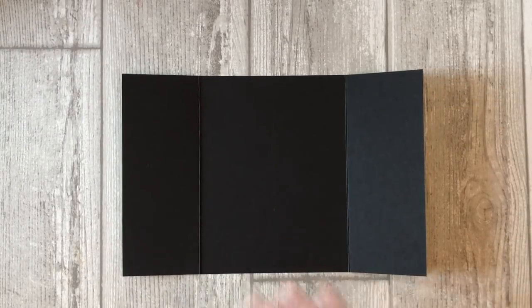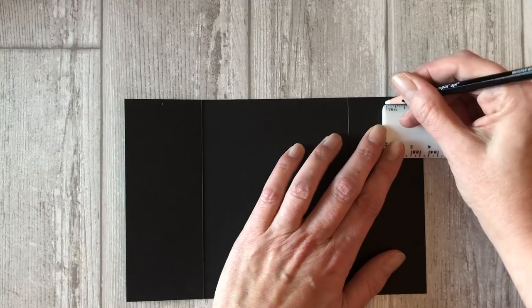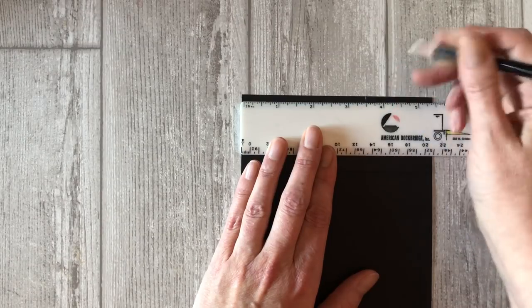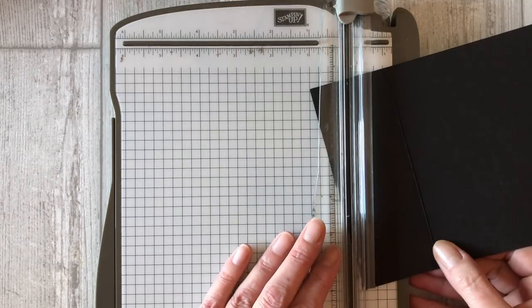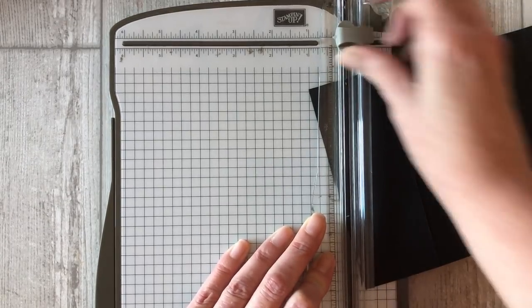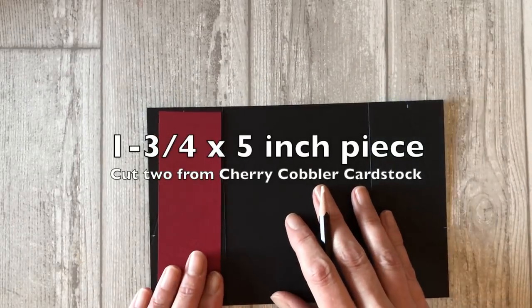Now open up the gatefold card and using a ruler, measure one inch across the top of the gatefold flap. Take a white pencil and make a mark at one inch. Repeat this measurement on the other side of the gatefold card. Now take your ruler and measure down the side of one of the gatefold flaps and make a mark at three and a half inches. Repeat this measurement on the other side as well. Now place the black cardstock in your paper trimmer and using the scoring tool, create a score line diagonally from the one inch mark to the three and a half inch mark. Repeat this same scoring process on the other side of the gatefold card. Now cut two pieces of cherry cobbler cardstock at one and three quarter by five inches.